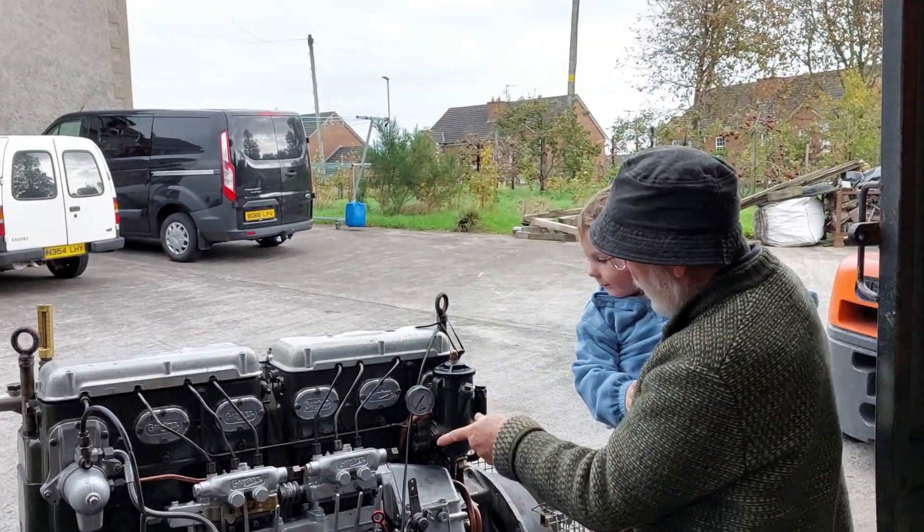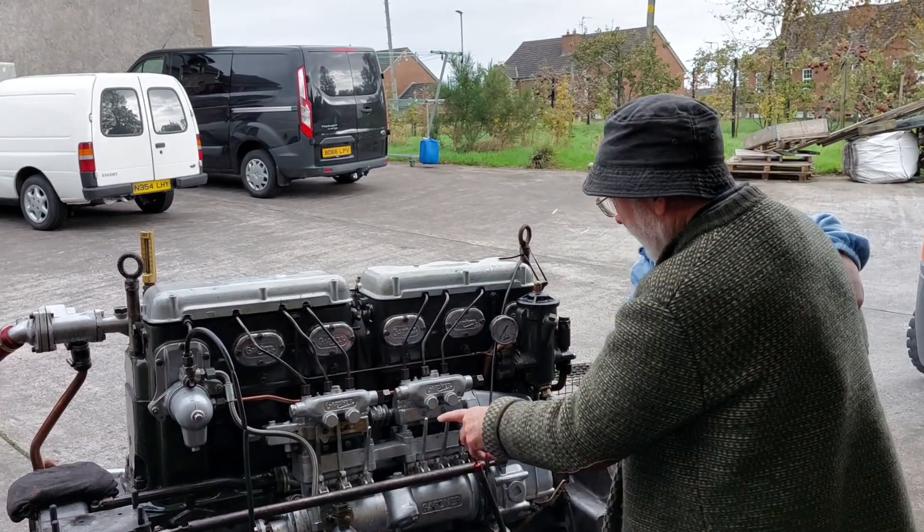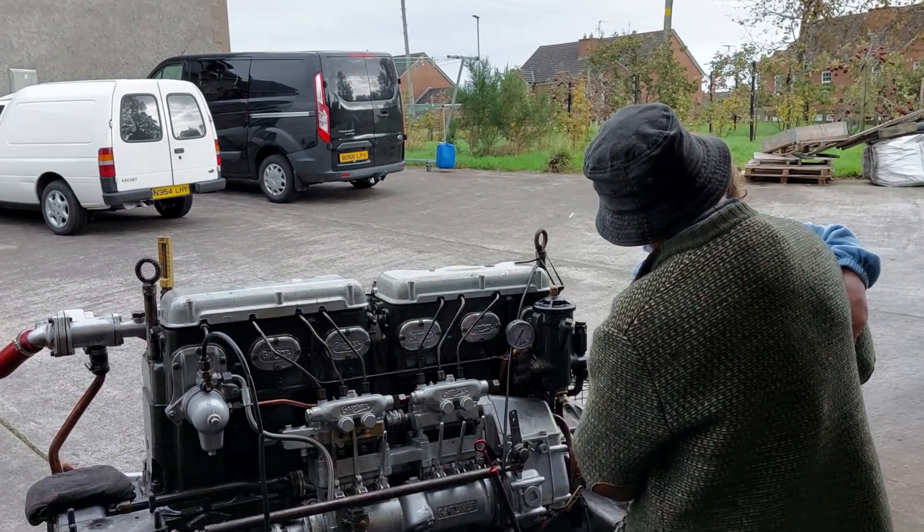Now, this is a 6LXP, and she's set up for 180 RPM.